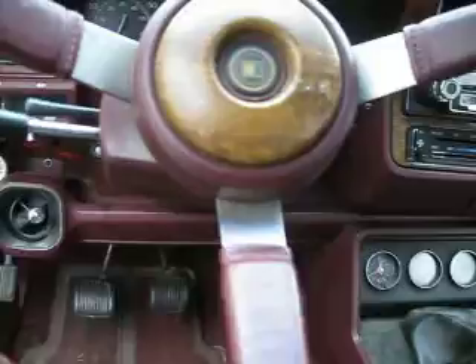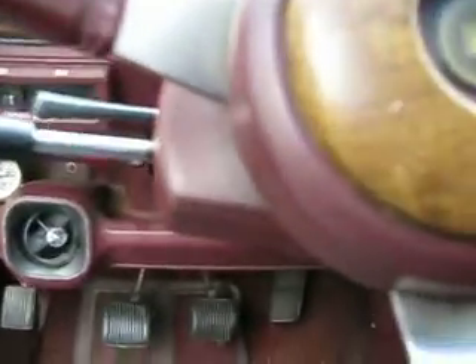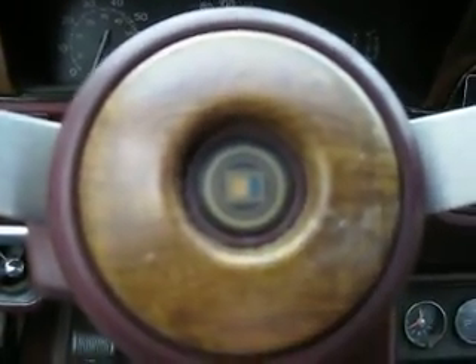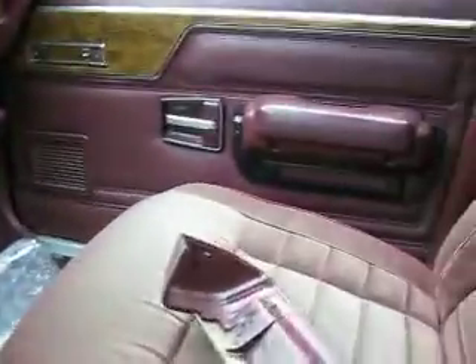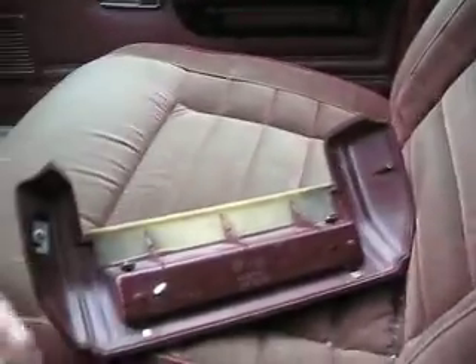This leathery vinyl thing definitely needs cleaning — rather faded. If I end up keeping this, I may do what Maverick did with his and pull it off, make it all shiny, make it look nice. That needs fixed — a little tabby here that I've broken off.